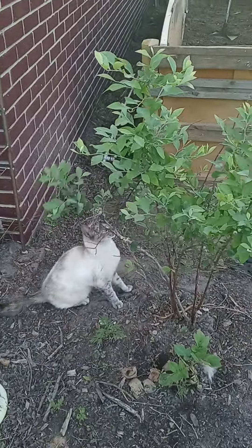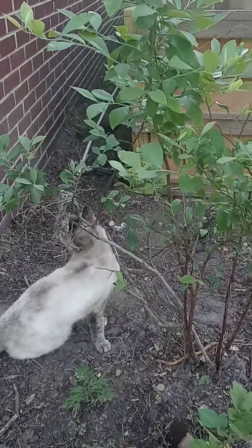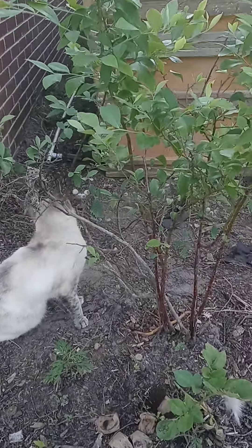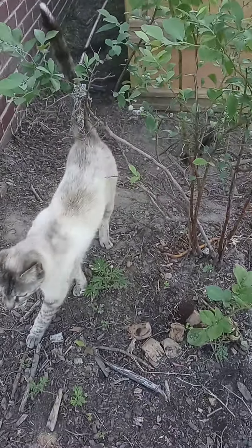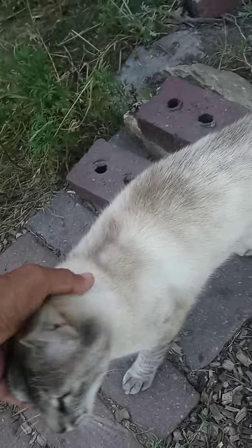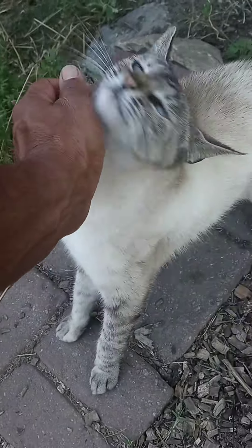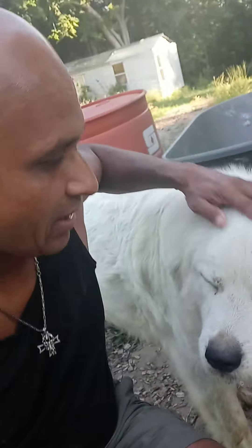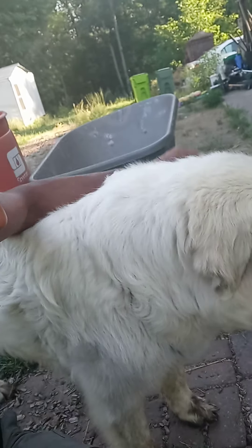Hey little cat, what are you doing there? That's a little cat — see, he's a happy little baby cat. Little cat, you okay? Are you playing with the blackberry? So cute. So that's our little kitty cat. And that's our Mango, the big puppy. Hey Mango!